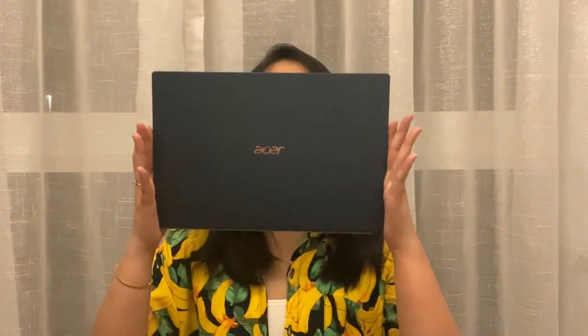Hi guys, it's me Tiffany, also known as Talka Tiffy, and I'm here today to talk about the Acer Swift 5.